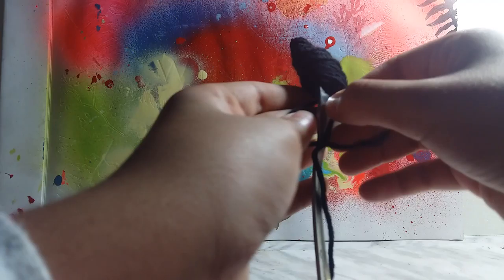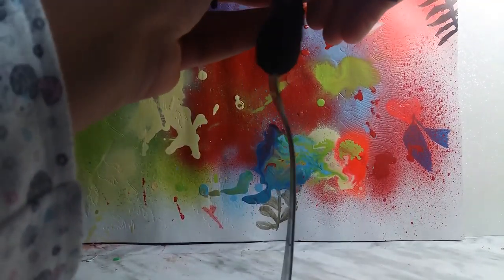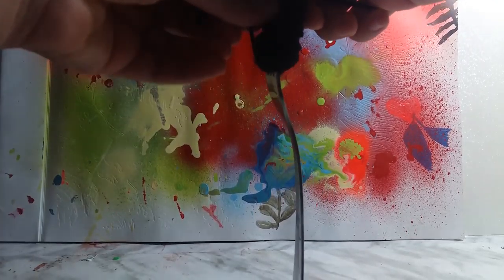Then you take the two strings that are right there and you just wrap them around the top and tie them. Tie them really tightly, guys, or it won't work.